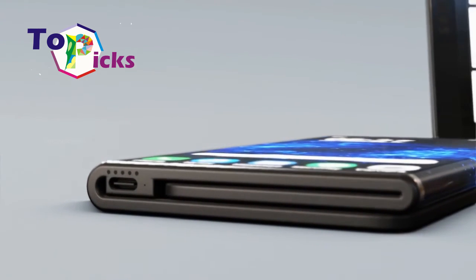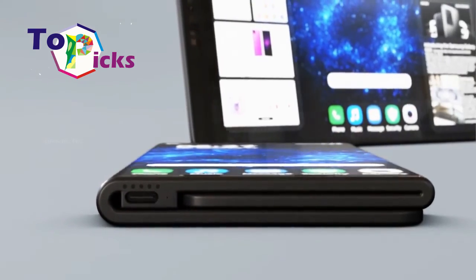Samsung also adds that they are still discussing whether this folding phone would be made into a commercial product or not.